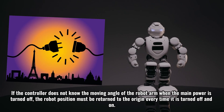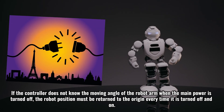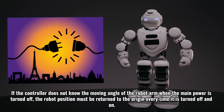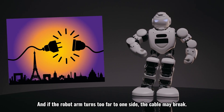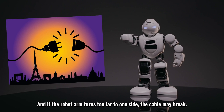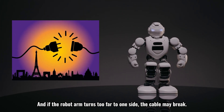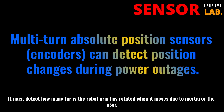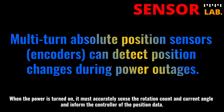If the controller does not know the moving angle of the robot arm when the main power is turned off, the robot position must be returned to the origin every time it is turned off and on. And if the robot arm turns too far to one side, the cable may break. The multi-turn absolute position sensor uses low or no power during a power outage. It must detect how many turns the robot arm has rotated when it moves due to inertia or the user. When the power is turned on, it must accurately sense the rotation count and current angle and inform the controller of the position data.